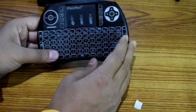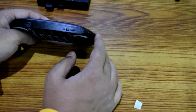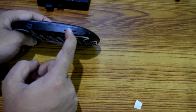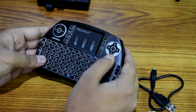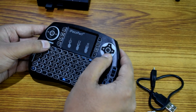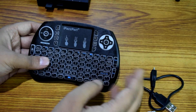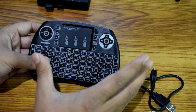I'm gonna fit the receiver onto the USB port of my Android box — there it goes. Now we need to make sure we switch on the wireless keypad. You can see right here there is an on/off switch — it's currently on off — so I'm gonna shift it to the left side and it's on now. If I press any button on this keypad it flashes blue, which means it has connected to my Android box. I did not need to do any pairing — it is automatically done by this wireless keyboard.